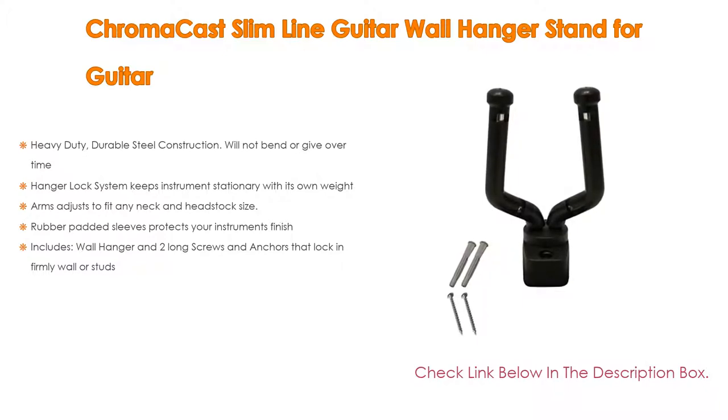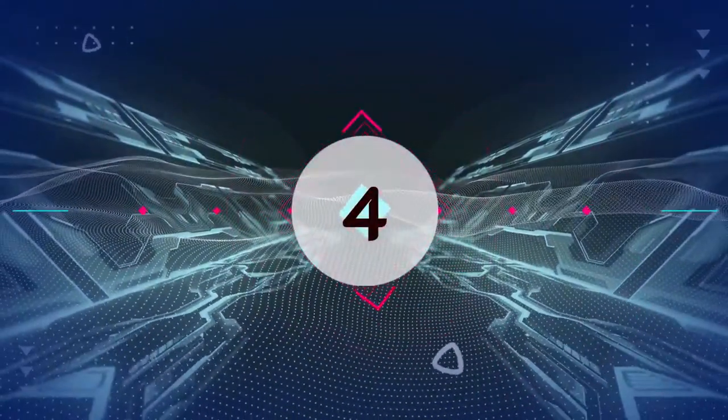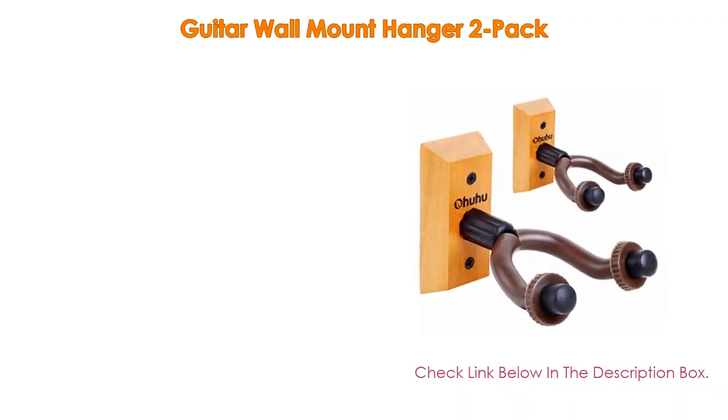It includes a wall hanger and two long screws and anchors that lock in firmly to wall or studs. Number four, based on user ratings, this guitar wall mount hanger two-pack comes in at number four on our list.